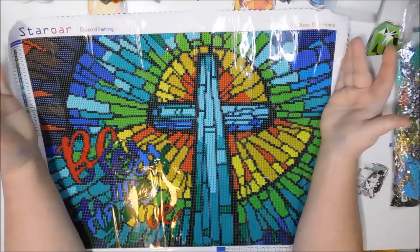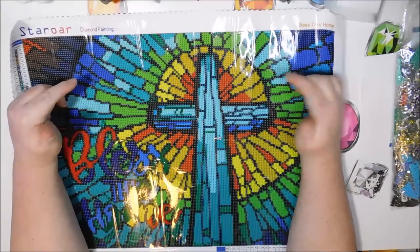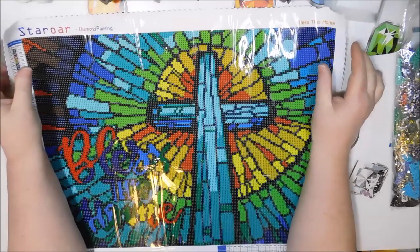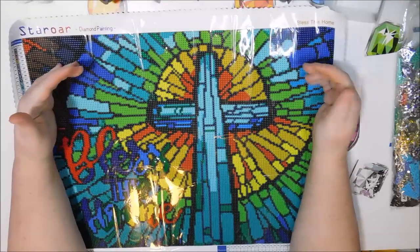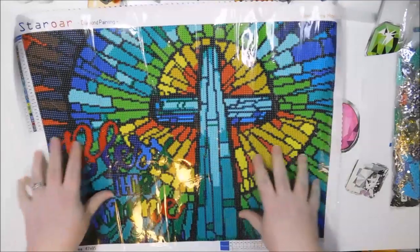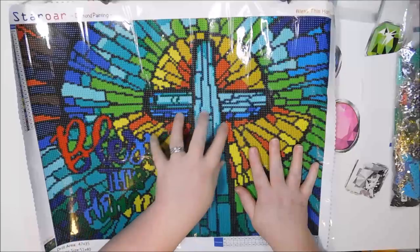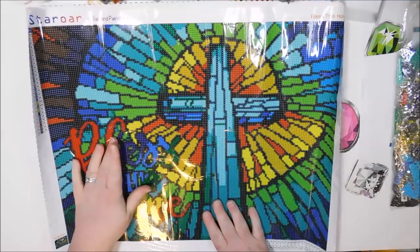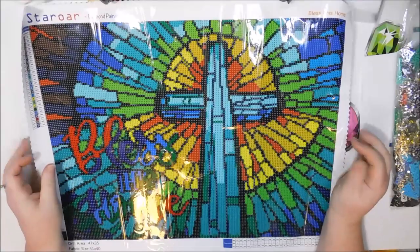They're not huge color blocks, but I find that when there's color blocking like this, I can get them done quicker. That is why I like Mandy Manzano's a lot, because they are all stained glass images with color blocking. Not as much as this — Mandy's are a lot more detailed and larger most of the time. But this is a much simpler image. I could just see myself whipping this out actually pretty quickly.